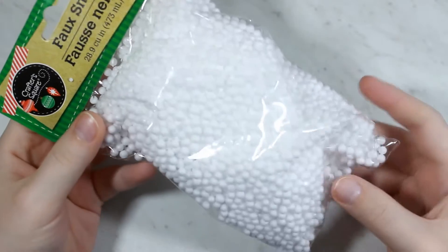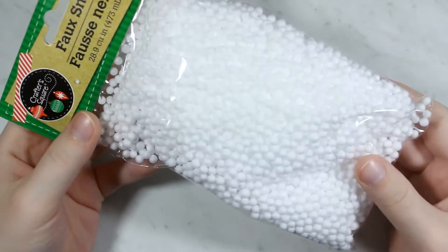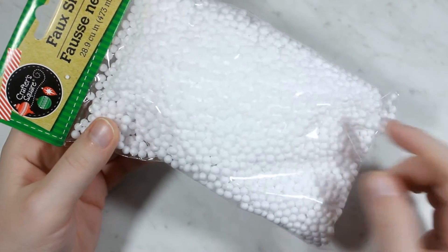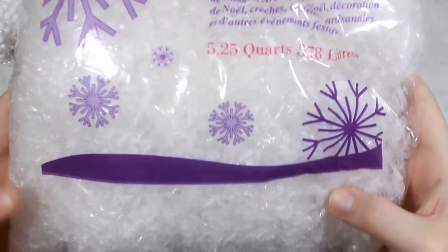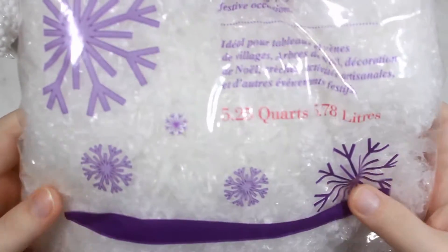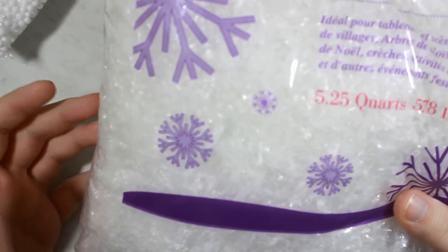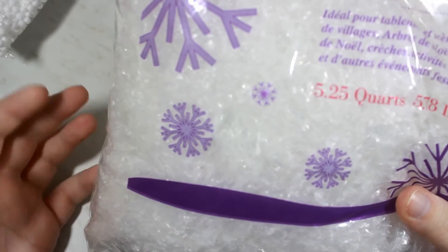You will also need some kind of filler. I got this from the Dollar Tree too. It's like little foam balls to mimic some kind of fake snow, so I will be using this, but you can also use something like buffalo snow. I got this from Walmart and it's like a plastic kind of stuff that mimics fake snow too, so this would go inside the baubles. You don't want to spray snow on the inside, so anything like this or the little foam balls would work perfect.